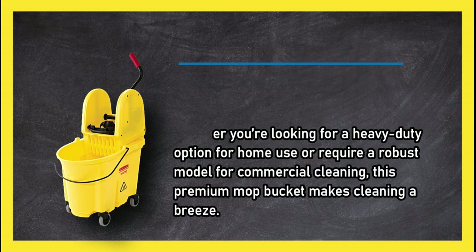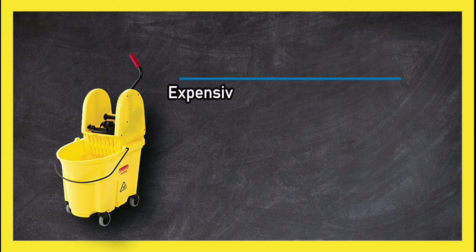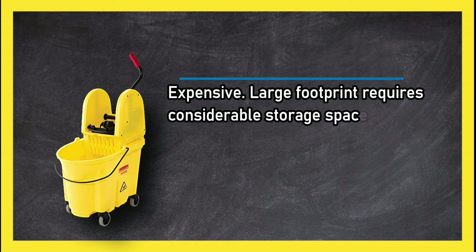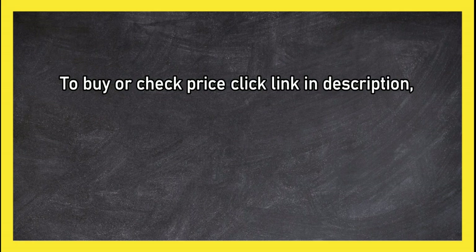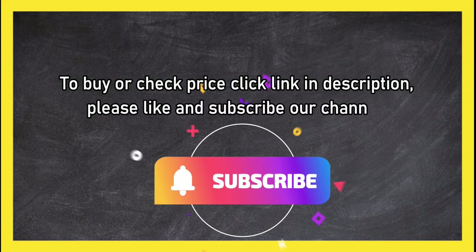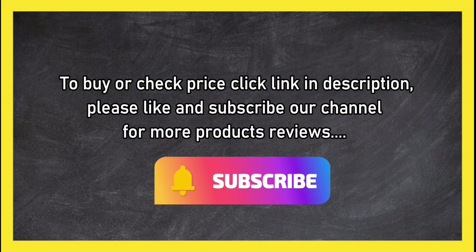Whether you're looking for a heavy-duty option for home use or a robust model for commercial cleaning, this premium mop bucket makes cleaning a breeze. It is expensive and has a large footprint that requires considerable storage space. To buy or check the price, click the link in the description. Please like and subscribe to our channel for more product reviews.